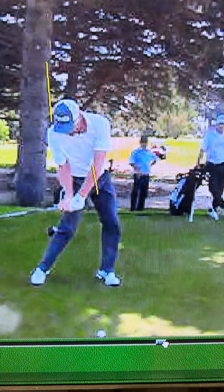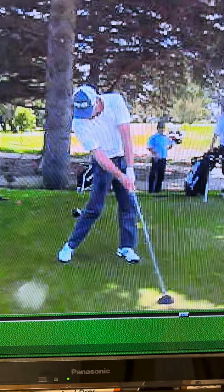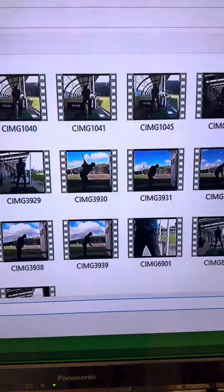Now I'll show you two Kiwis. Here's Grant Waite — take him to the start, put a line opposite the head, line on the hip. Very centered turn, pressure move to the left.